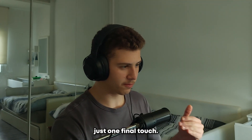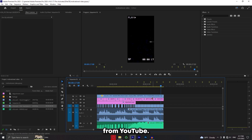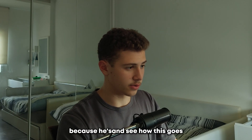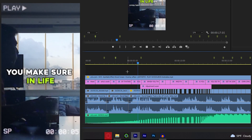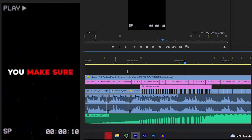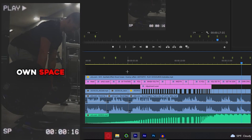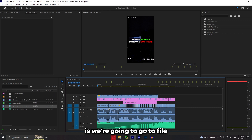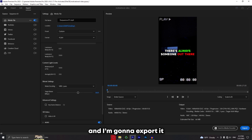We're going to add just one final touch — a VHS overlay. I've just downloaded this VHS overlay from YouTube, I add it as a layer on top, and then change the blending mode to Screen. Let's watch it through — it looks very good. The final step is to actually export it. We go to File, Export, Media, select the location you want, make sure it's in H.264, and export it.